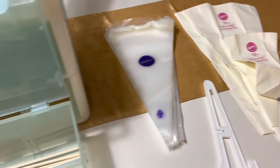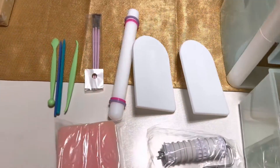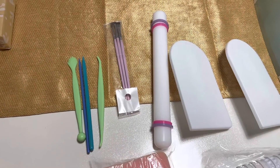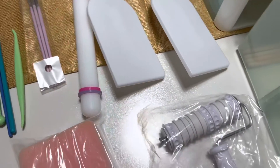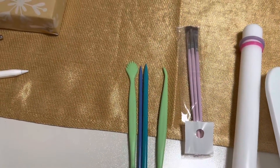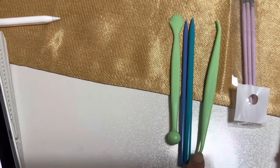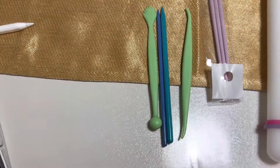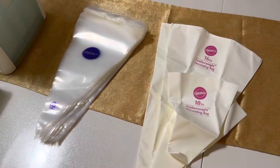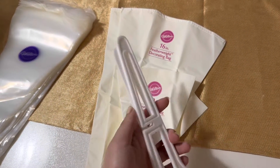The bottom layer had fondant supplies and cake decorating supplies, so I separated them. There are some rods for tiered cakes to help stabilize them. Starting with the fondant side: we have a 9-inch fondant ruler, two fondant smoothers, a fondant roller with designs, a three-piece decorating brush set, a ball tool, a veining tool, modeling tools, and a fondant shaping foam — there's a big one included.